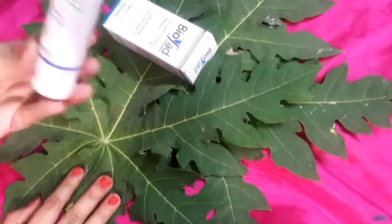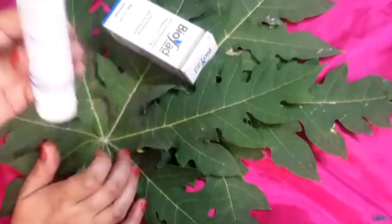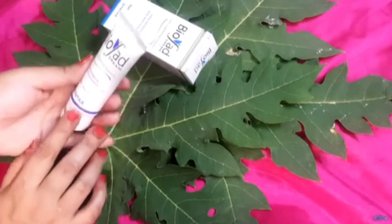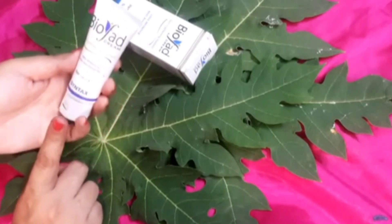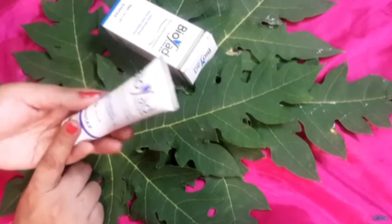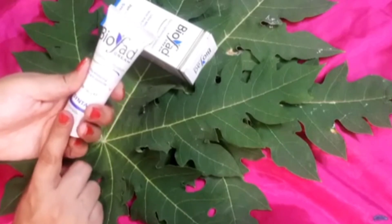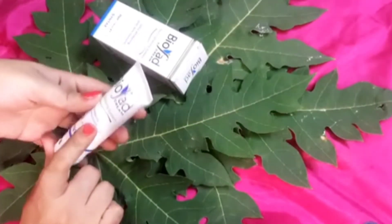This cream is great for uneven skin tone. Uneven skin tone is when your skin is partly white and partly brownish — where one area is lighter and another is darker. That is called uneven skin tone. This is why you would use Bio Fed cream, to even out your skin tone and get one kind of uniform tone.